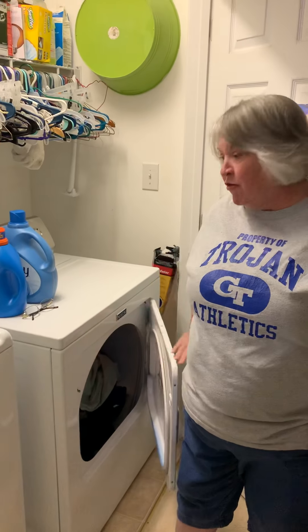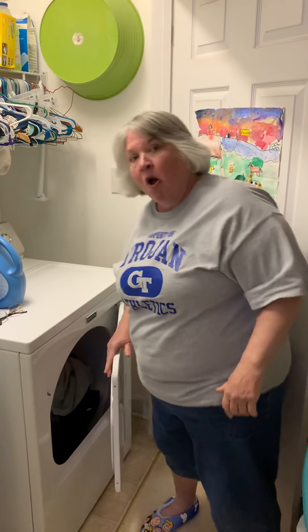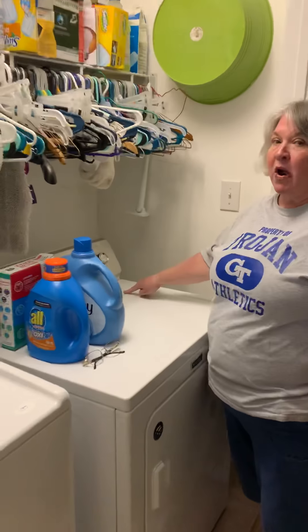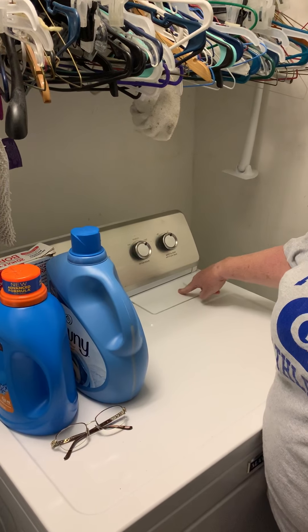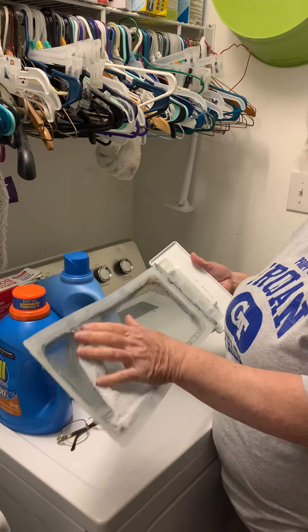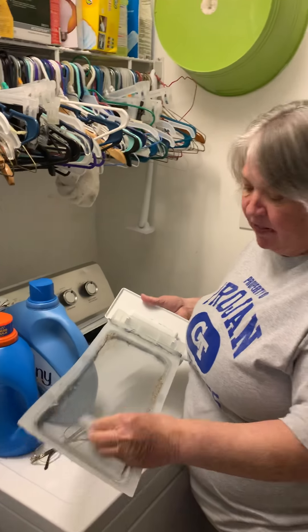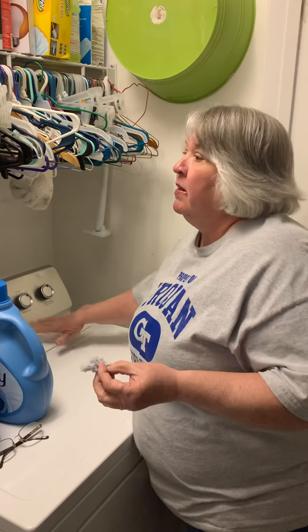So we have our clothes in the dryer, we shut the dryer door. But before I do that, sometimes the lint trap is down here in the dryer door or inside the dryer — if you want to check that. My lint trap is right here. This is an important moment. It will cause fires if you don't check the lint trap, and nobody wants the house burnt down because you did the laundry. We have a little bit of lint here. We just use the lint to gather it upon itself, stick it back in, and throw the lint away.